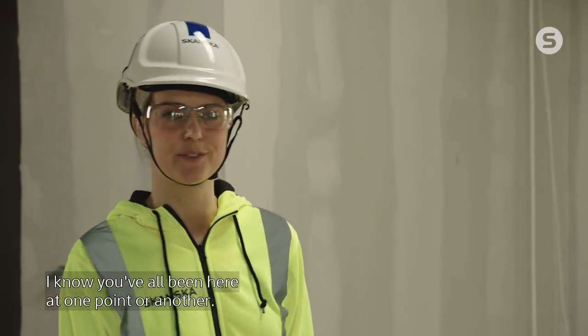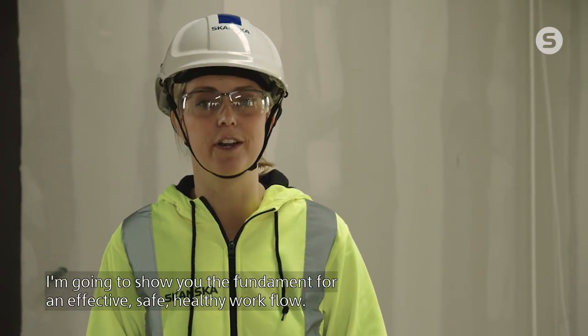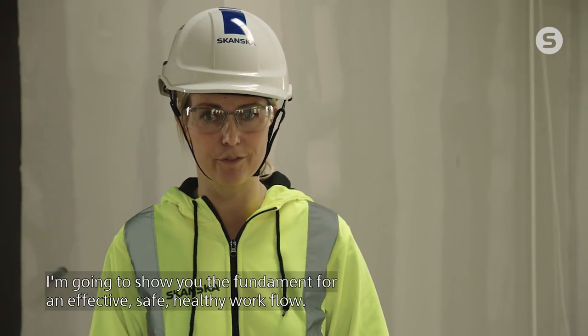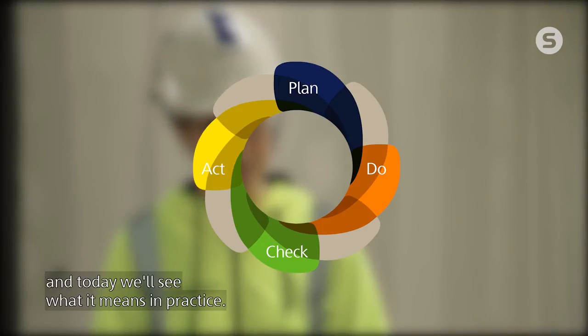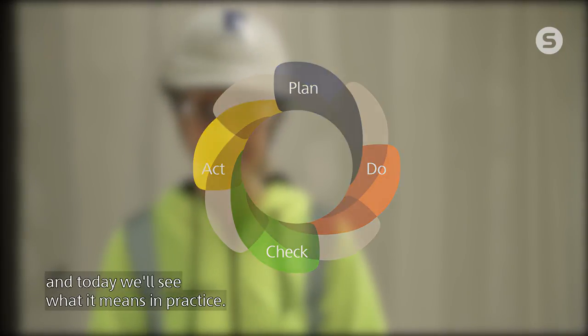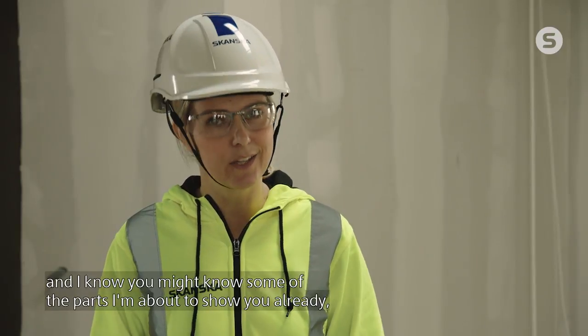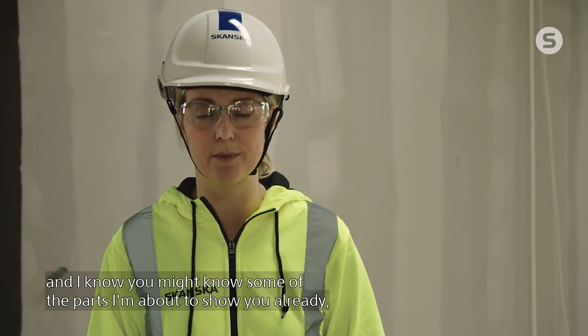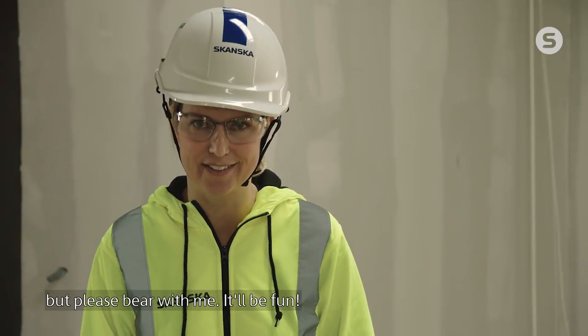I know you've all been here at one point or another. I'm going to show you the fundamental for an effective, safe and healthy workflow. We call it the Plan, Do, Check, Act method. And today, we'll see what it means in practice. I'm going to walk you through every step, and I know you might know some of the parts I'm about to show you already, but please bear with me. It'll be fun.